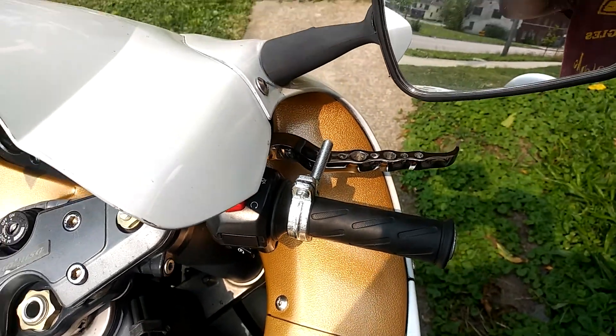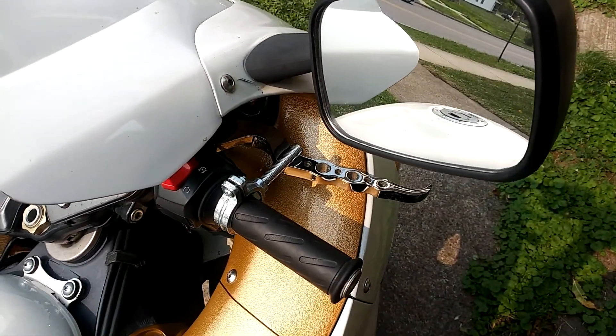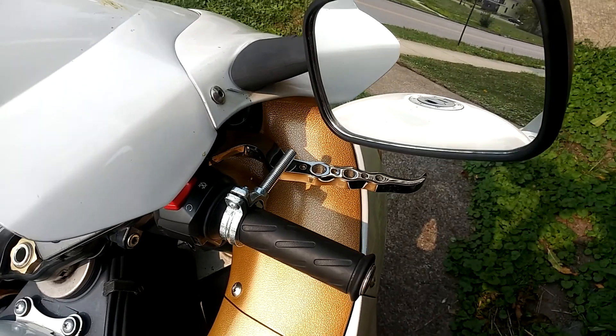So that's the homemade cruise control. If you like what you see, make sure you hit the like button, comment, subscribe. I'll see you in the next video.